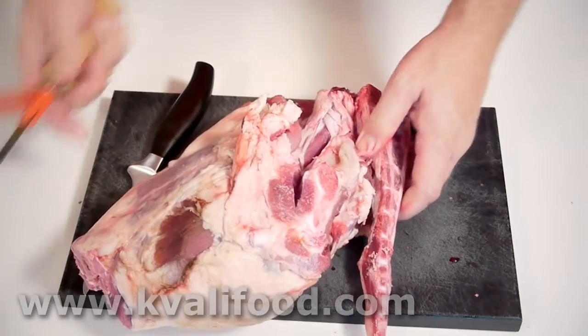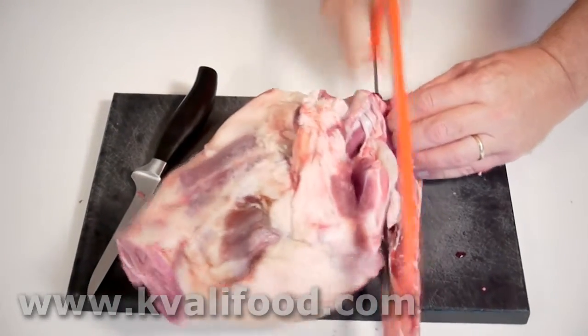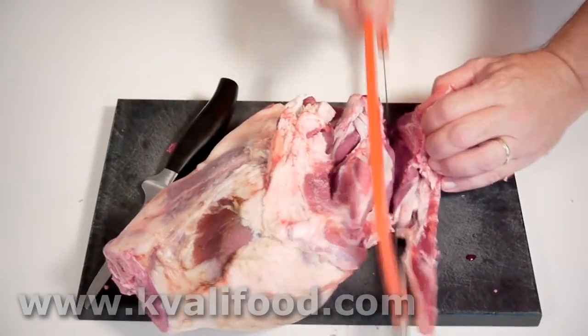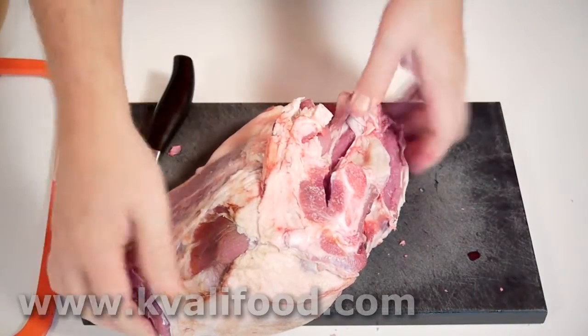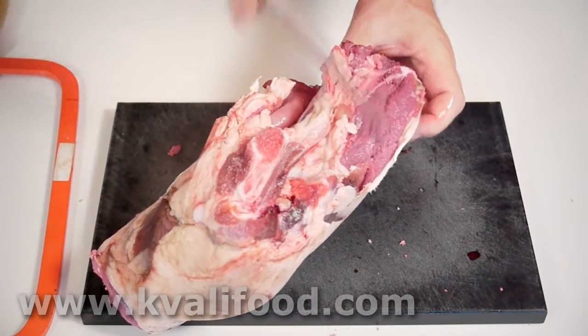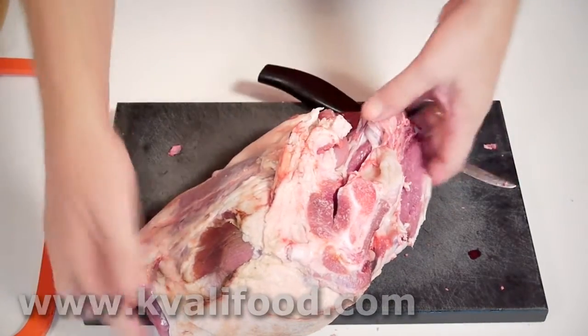Now I cut off the backbone. Cut until you feel the bone and then saw. There's a little bit of meat, then I use the knife again — it's very little meat so I throw that away too. Now there's the regular piece of leg of lamb that you typically see in a vacuum pack in the freezer at the groceries.